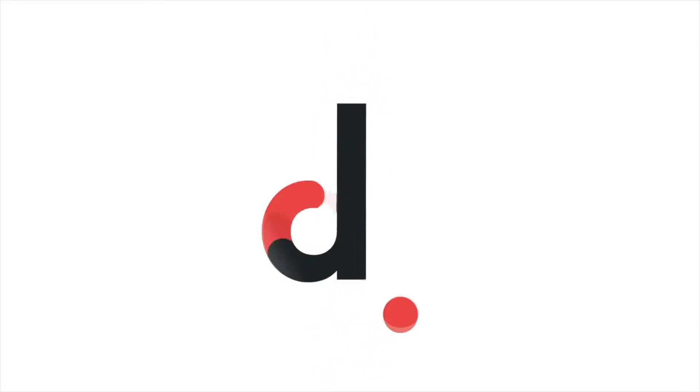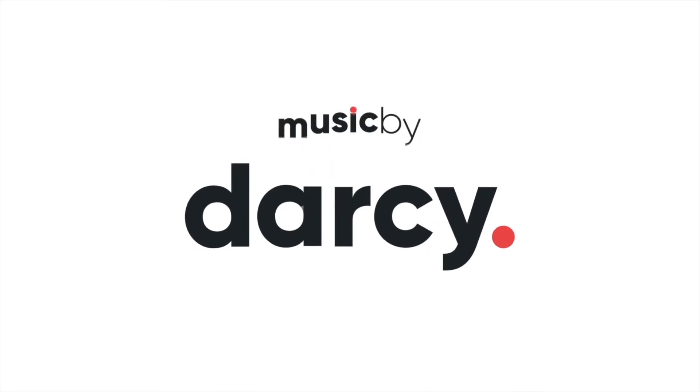Hey guys, Darcy here and I'm back. Today's video is going to be a little bit shorter — we're just going to be getting into what I've been doing over the last couple of weeks. I haven't put out any videos; if you didn't see my last video, it had a little clickbaity title.